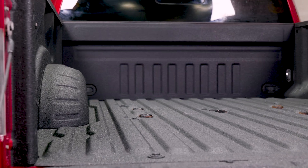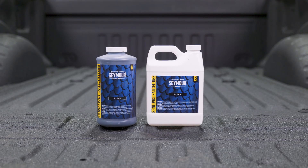Thanks for using Seymour's 2K Protective Coating. Good luck with your coating. We'll see you in the next video.